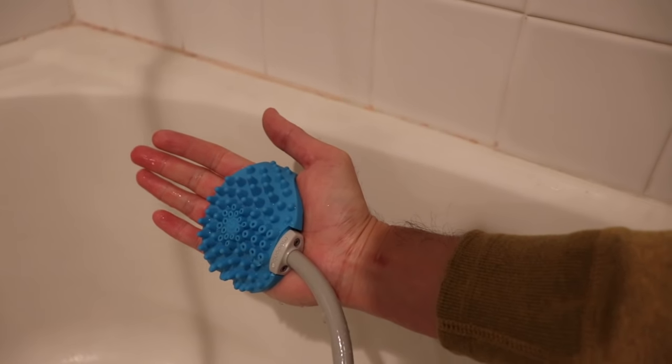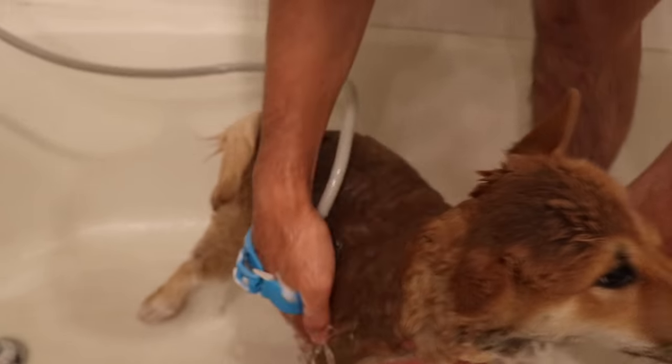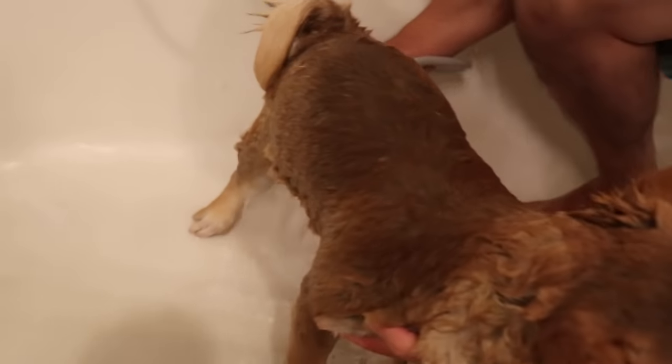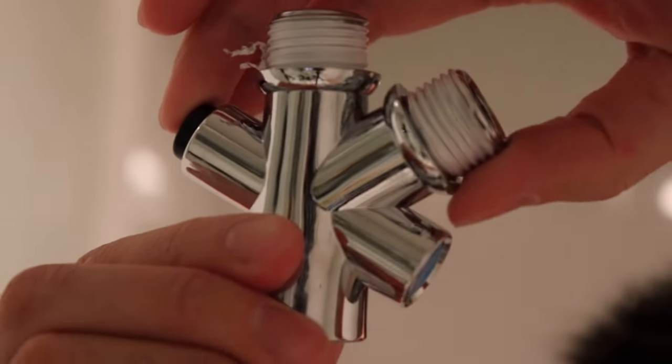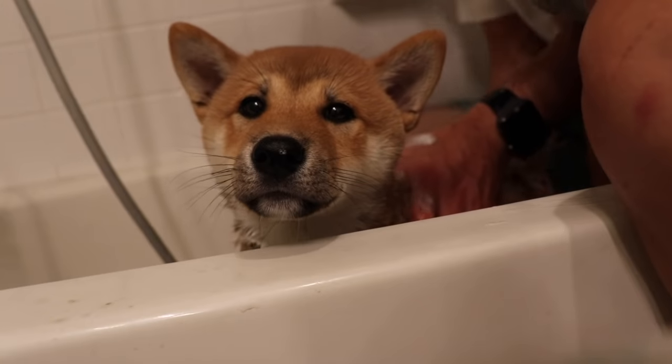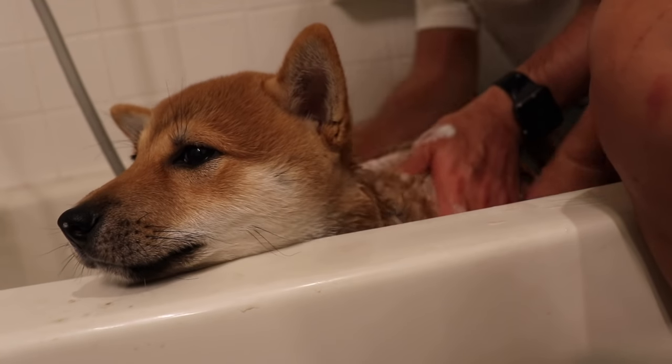The last thing I want to mention is the scrubber — really good for digging into those pet hairs and scrubbing those off. Pretty cool. The only concern I have is this part: it looks like metal but it's actually plastic. Although I've been using it for about three months and I have no issue with it.